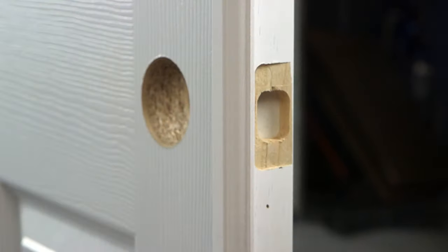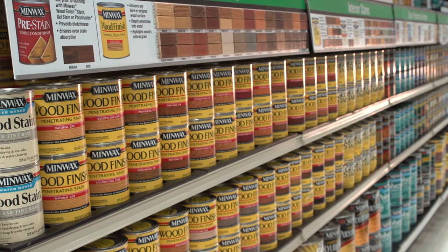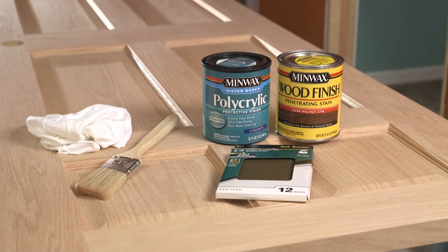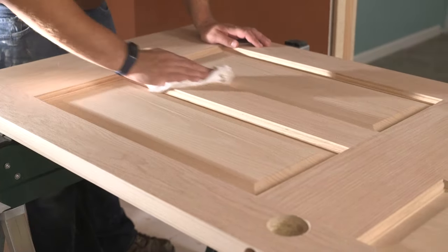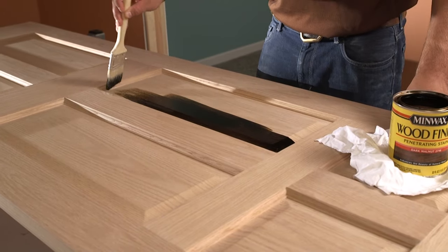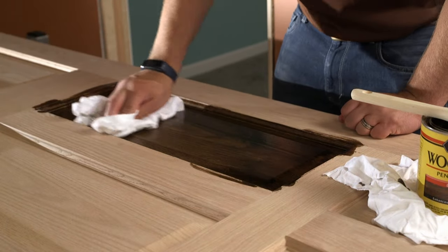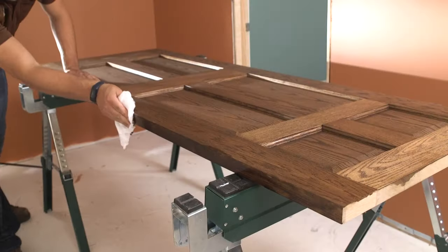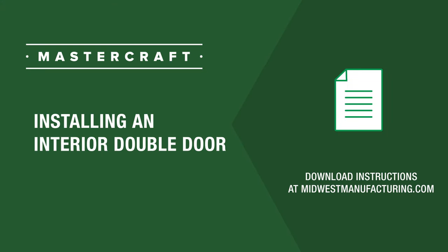Install the strike plate on the jamb. Hard jambs are mortised for a one-fourth inch radius strike plate. Apply desired casing to the unit. The wall coverings department at Menards carries quality products needed to finish your new interior door. Make sure to sand your door and wipe off before finishing. It's very important that the first coat you apply is an oil-based product — water-based stain, polyurethane, or conditioners are not recommended. Apply a minimum of two coats of sealer to all six sides of the door. If you need additional help or more information including troubleshooting and videos, please visit MidwestManufacturing.com.